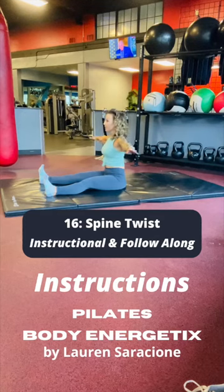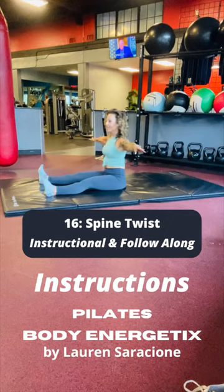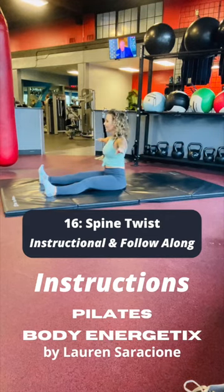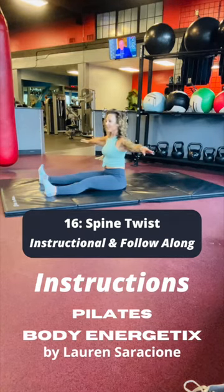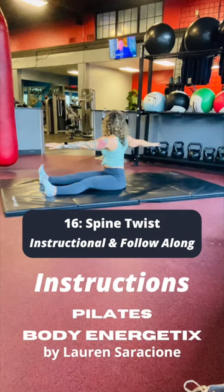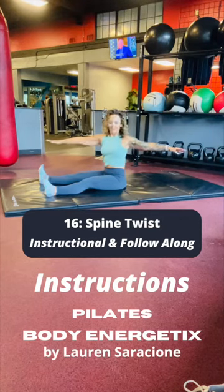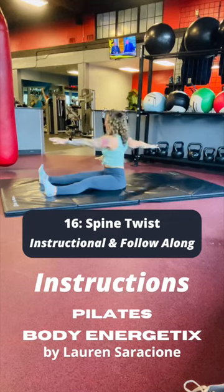Spine twist is a lot about breathing and lung stretching. So as we rotate, we want to take a really big inhale, focusing on inflating the lung that we're rotating towards. As we rotate to the right and we inhale, we want to feel like we're filling our right lung and really squeezing and emptying out the left lung, and then vice versa.